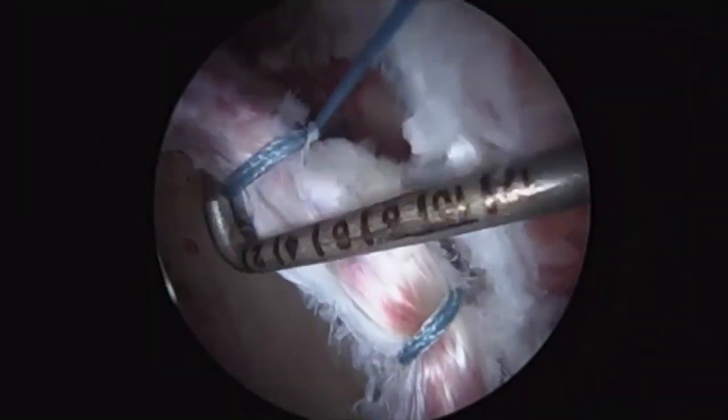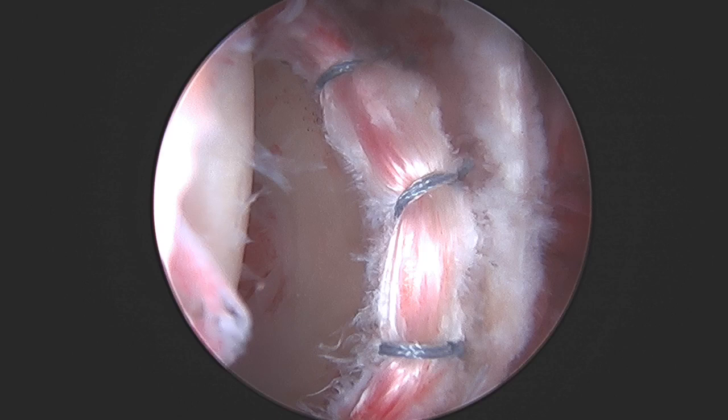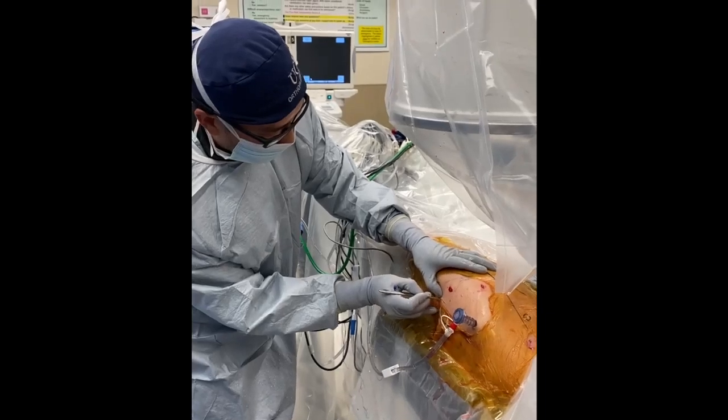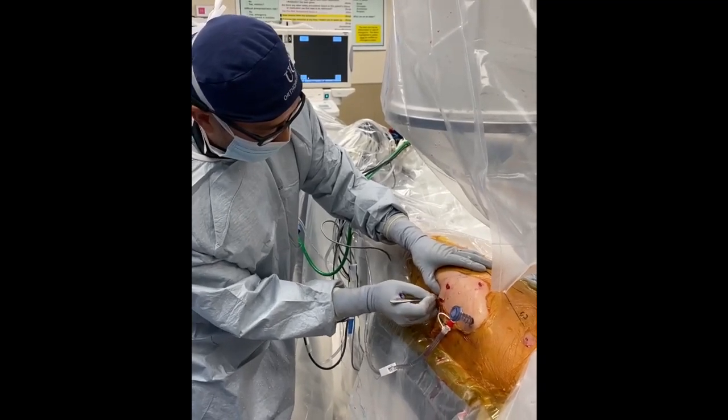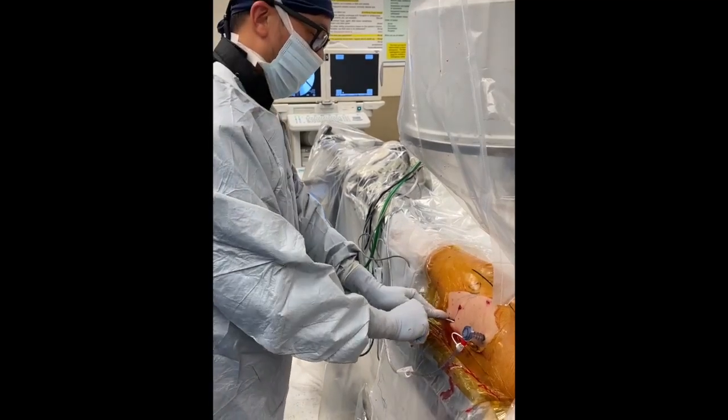No femoral head collapse was noted in this patient, so we elected to proceed with the core decompression, which is done with the hip released from traction. An incision is made on the lateral aspect of the thigh in line with the axis of the femur through subcutaneous tissue and the IT band.